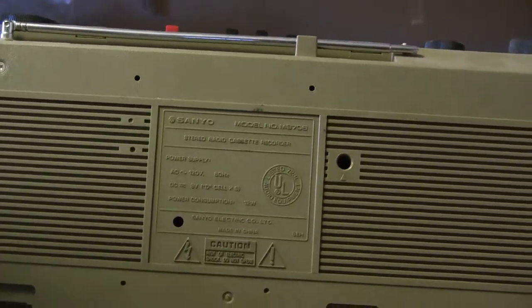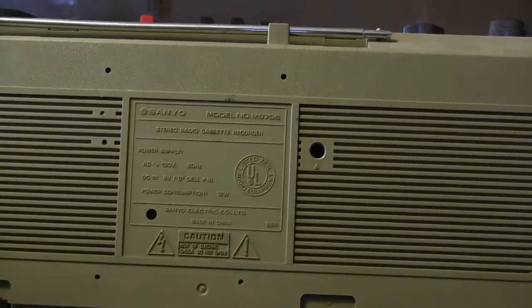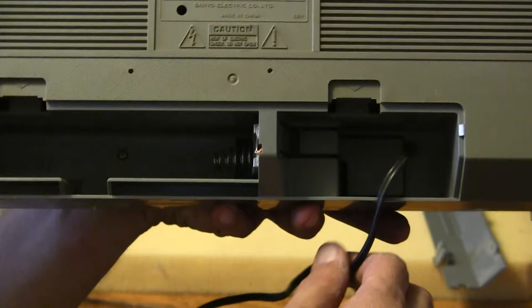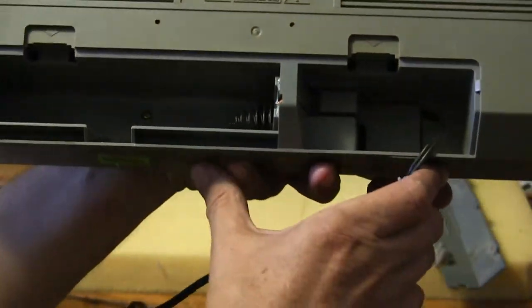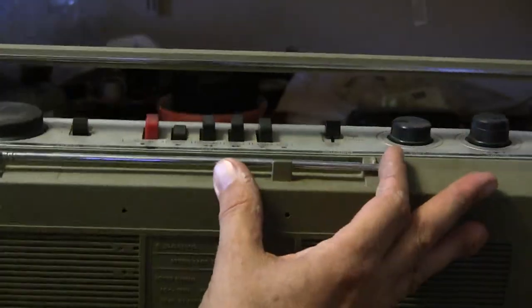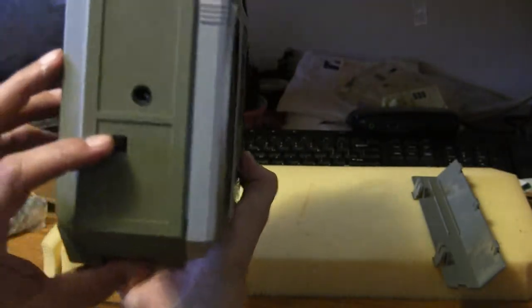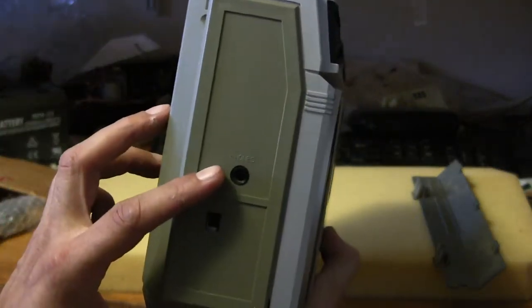Here is a Sanyo M9706. Got the power cord attached, therefore the battery back is off. It's got a partial antenna, and it's got an AC/DC switch on this end here, and a full-size headphone jack.